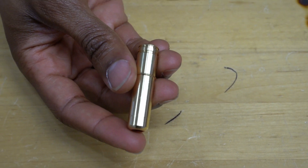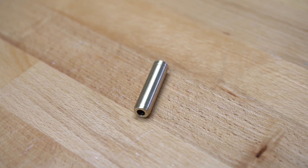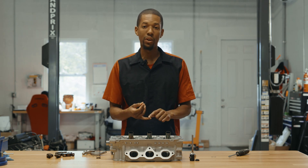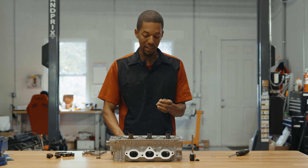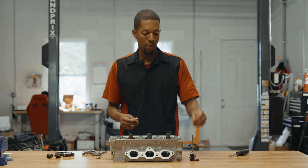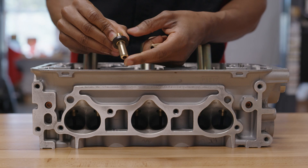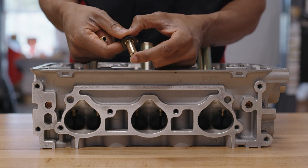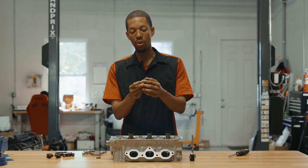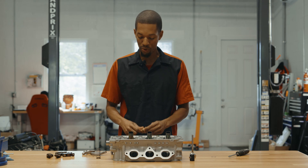We've done a different bullnose on the exhaust guides because we want to support the valve a little more, and we also have a stop there so we get the exact installed height for our spring — making sure the retainer never crashes into the guide. We've also made the guides a little longer to create more support for the valve for you big horsepower guys. When you put a stop on a guide, your spring seat will no longer sit in place, so we've made custom spring seats for our setup. The spring seat suctions right over the stop, so the guide can never fall through the cylinder head and can never push up either.